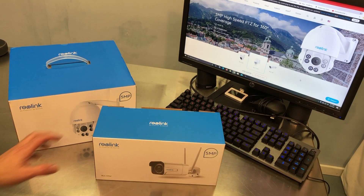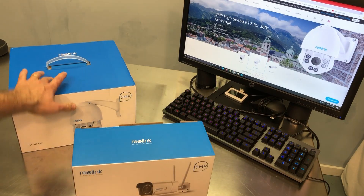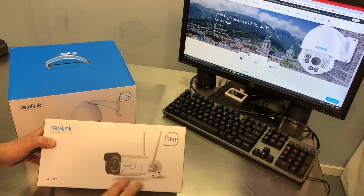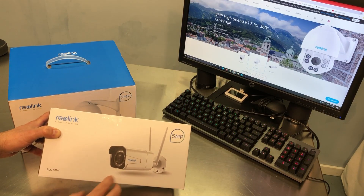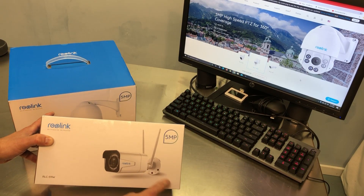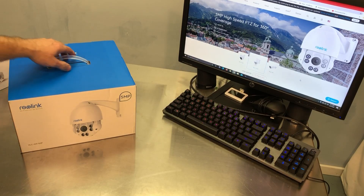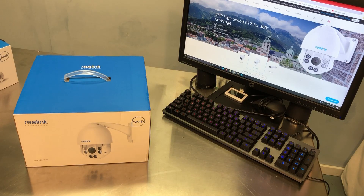I just recently reviewed the RLC 511W. This is a close cousin to the 423. There are two versions of this. This is the Wi-Fi version, which is what the W is for, so it is not a PoE or Power over Ethernet camera. You have to supply a separate power line to it with the adapter that's included. So the Ethernet cable, if you want to run the hardwired Ethernet connection to it, you will not get power through the Ethernet cable, which is what Power over Ethernet is.